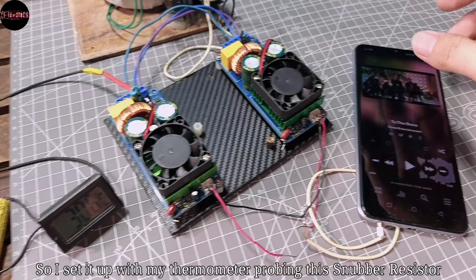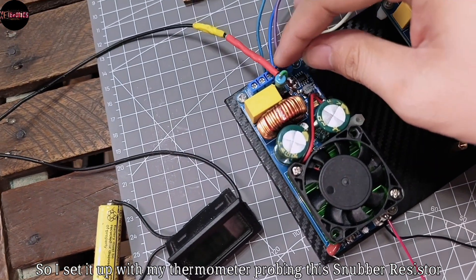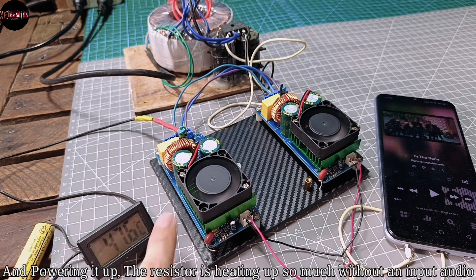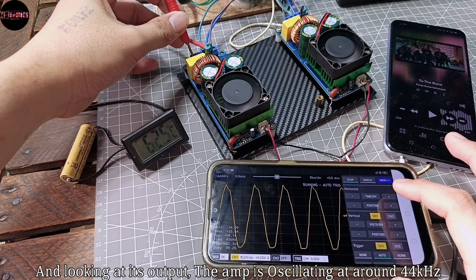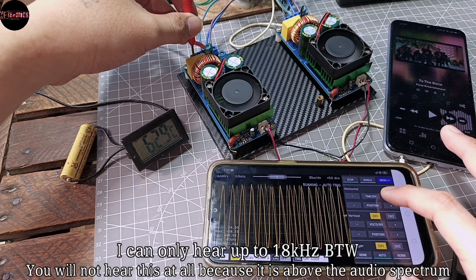I set it up with my thermometer probing this snubber resistor. Powering it up, the resistor is heating up so much without any input audio. And looking at its output, the amp is oscillating at around 44 kHz. You will not hear this at all because it is above the audio spectrum.